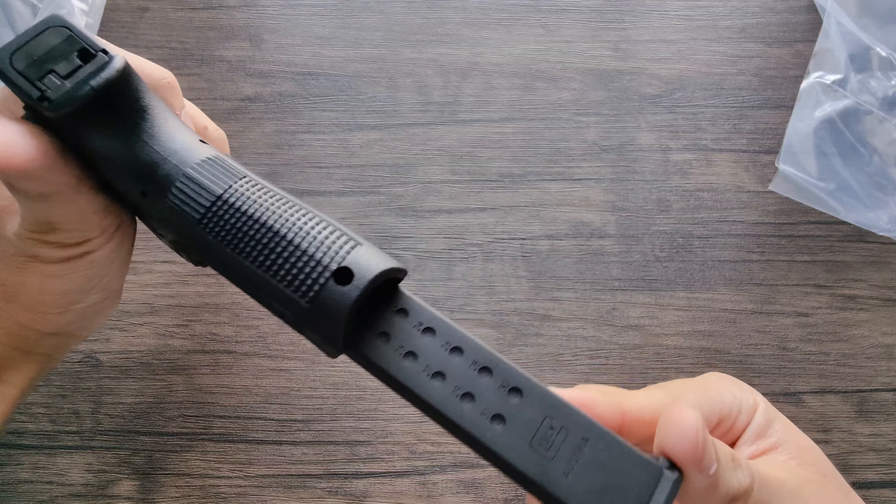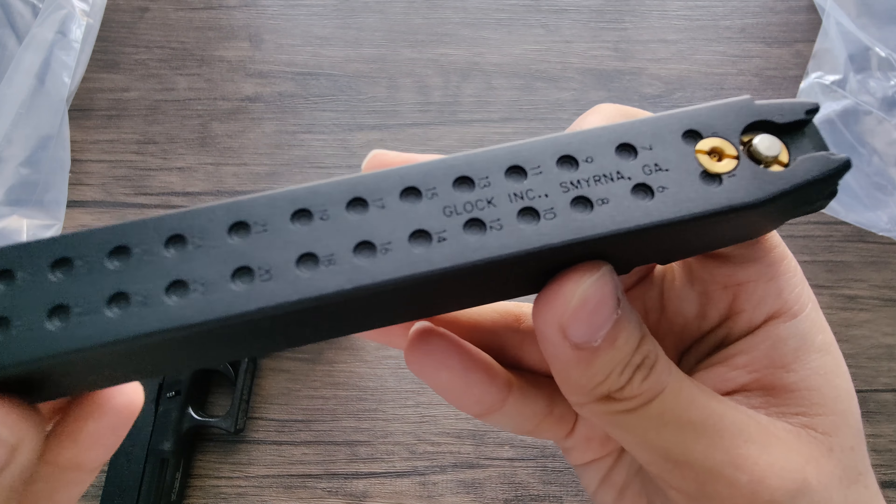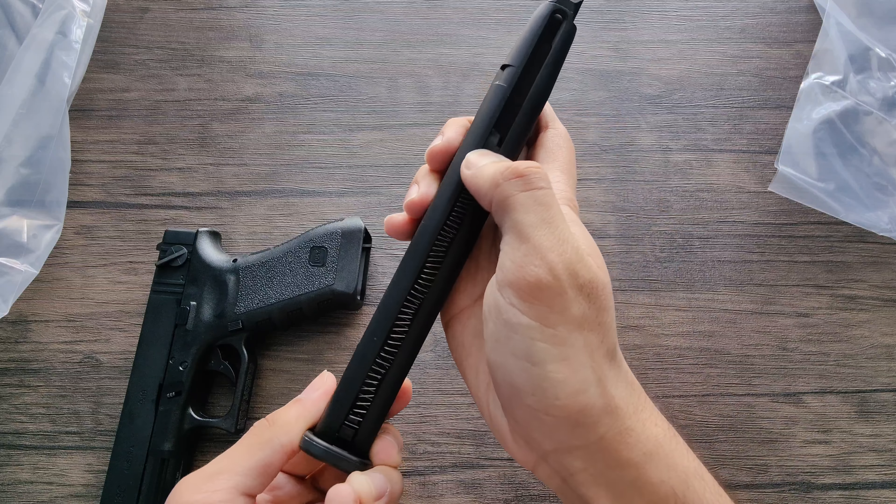It comes in this really nice Glock box. It also says do not brandish this gun because it looks like the real deal. But this one does unfortunately have an orange tip. Glock perfection on the bottom, and this one is in black.